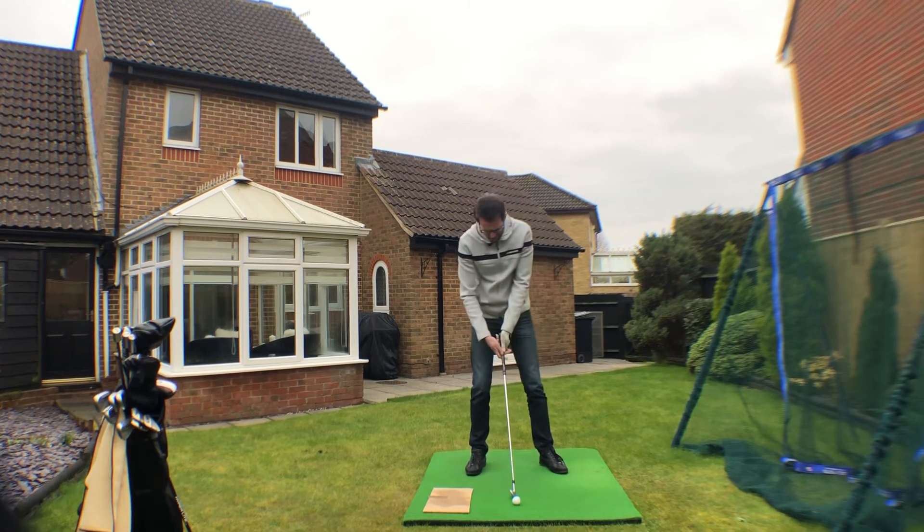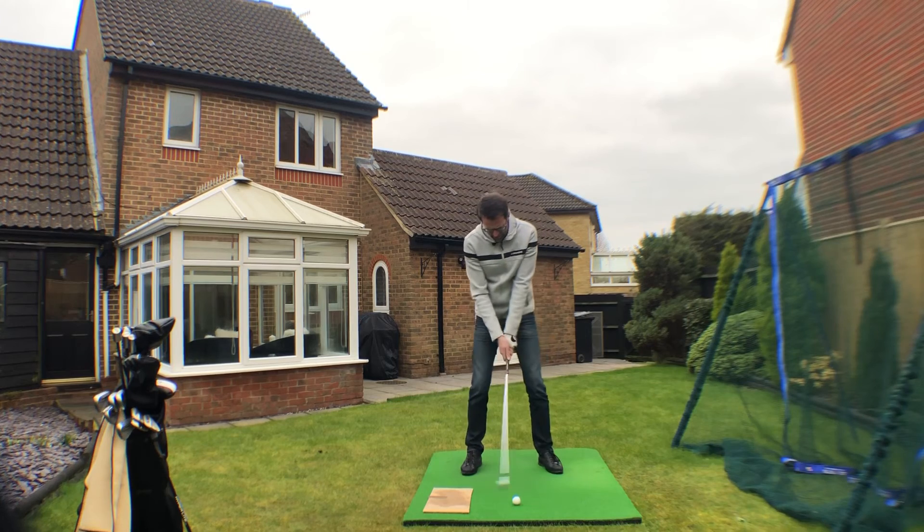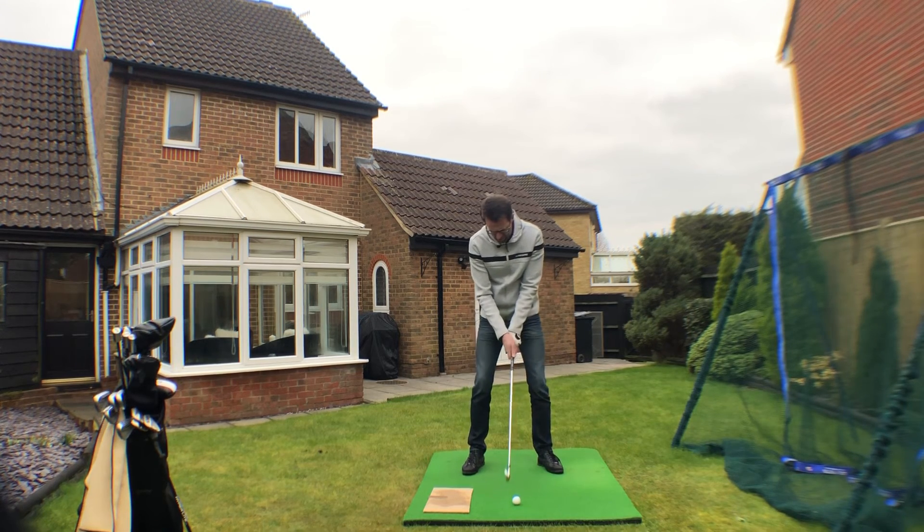If we're spinning that right foot the wrong way, the pressure stays back and there's a really good chance you're going to hit the ground prior to the ball. Again, just something you can do in the back garden giving you some instant feedback.